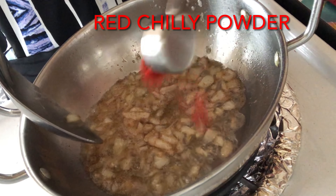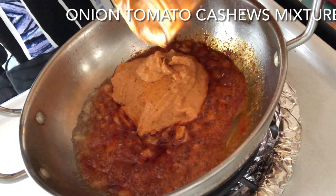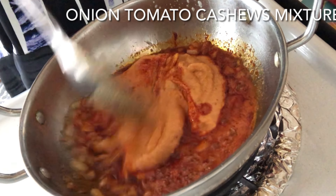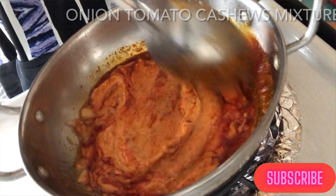Saute the whole spices for 5 seconds and remove them. Now add the finely chopped onions and saute. Once the onion turns brown, add red chilli powder. Then add the cashew, onion, and tomato paste and mix it nicely, letting it cook on medium flame.